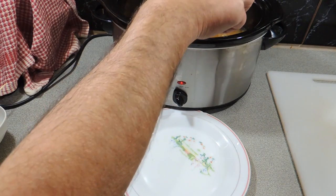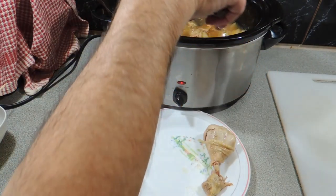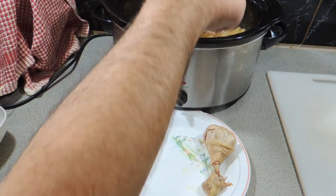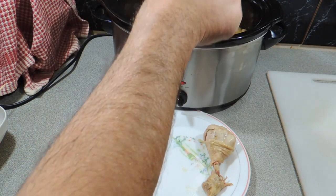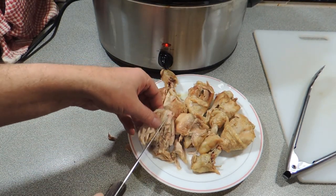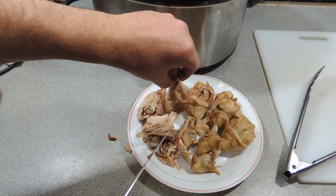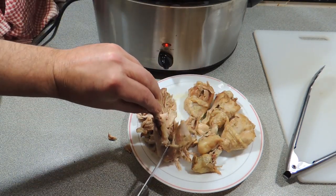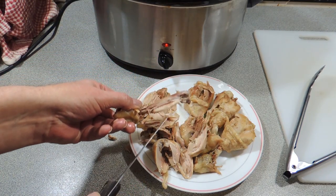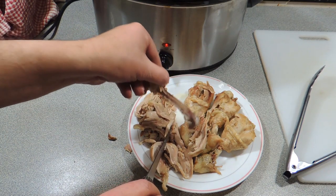We're about two and a half to three hours in. We can now take out our drumsticks, put them on a plate, and let them cool — they're far too hot to handle at this point. Alright, our drumsticks have cooled down. All we need to do now is pull the meat off the bone nice and easy. When you use a slow cooker, the meat comes off the bone very, very easily. So we shred the drumsticks like that.